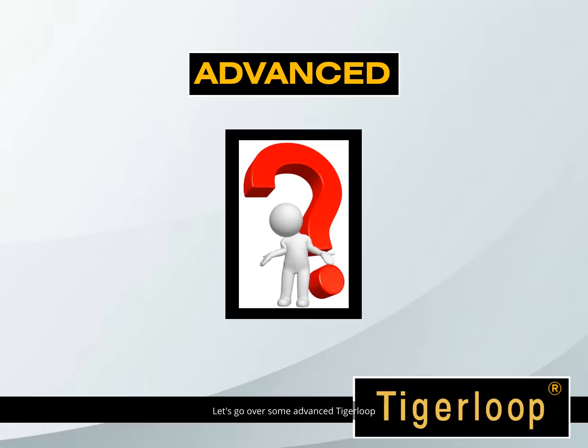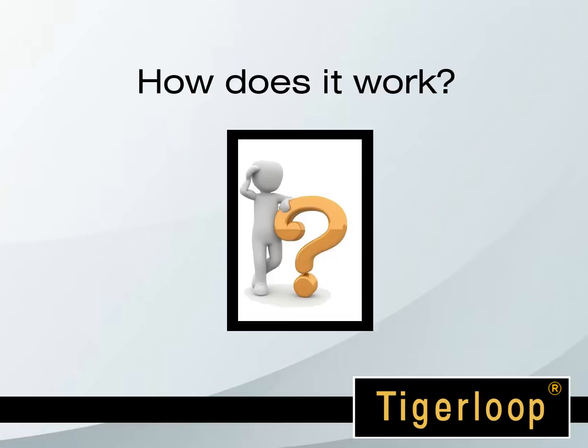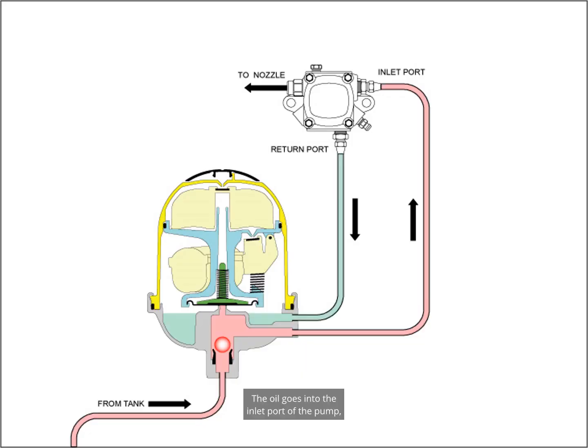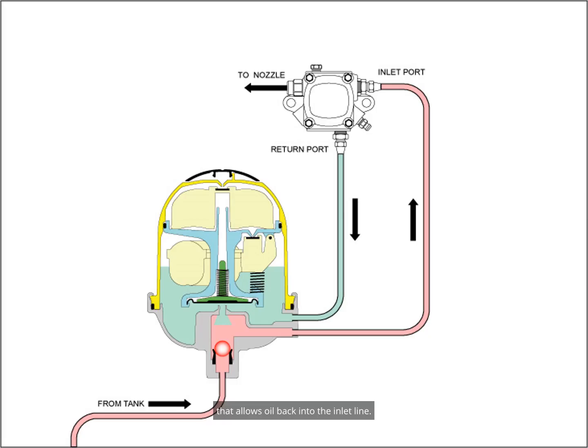Let's go over some advanced Tiger Loop frequently asked questions. How does it work? The pump pulls oil through a check valve inside the Tiger Loop. The oil goes into the inlet port of the pump and then out of the return port, back toward the Tiger Loop. Oil fills the top of the Tiger Loop and pushes air out of the top vent. When enough oil lifts the float, the vent closes and seals shut. A valve opens in the bottom of the Tiger Loop that allows oil back into the inlet line.